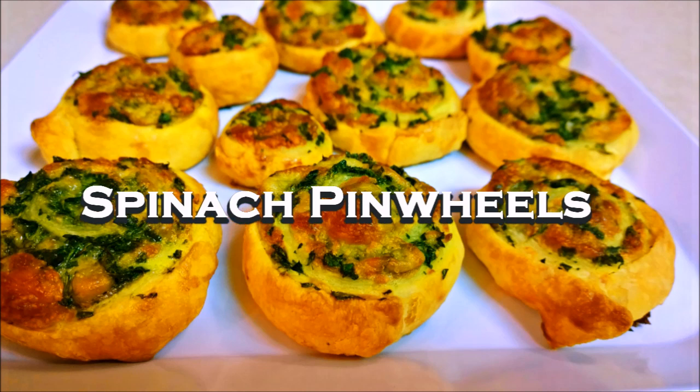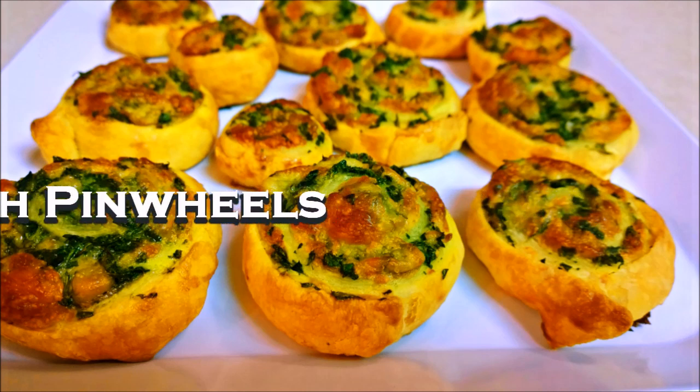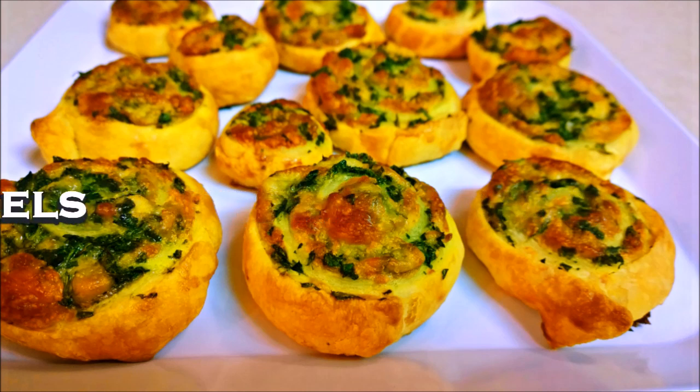Today I'm going to show you how to make this easy, quick appetizer recipe using pastry shells. Here's what you will need.